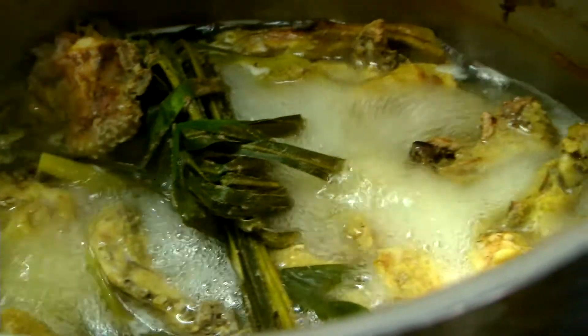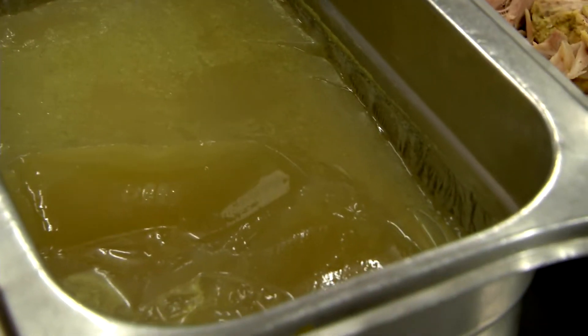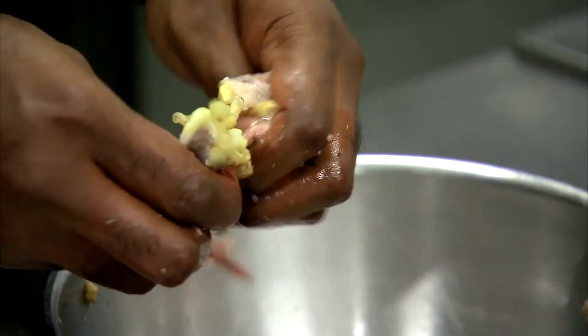Simmer on a low heat for 2 hours, skimming any fat off the top. Strain the broth and put aside to cool and set. Separate the chicken meat from the bones and set aside.